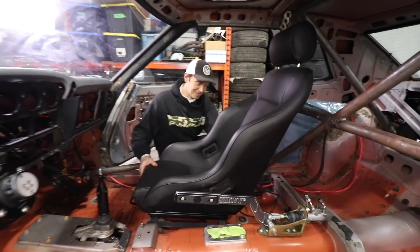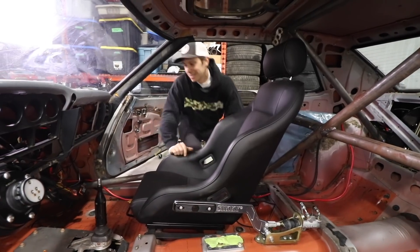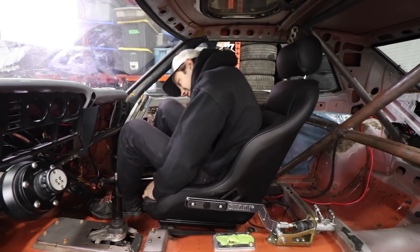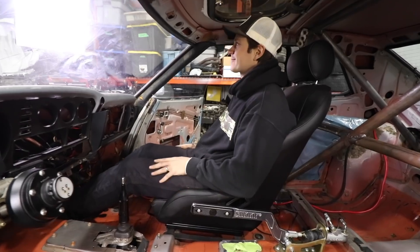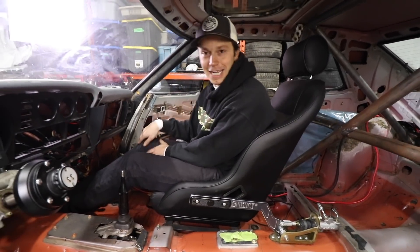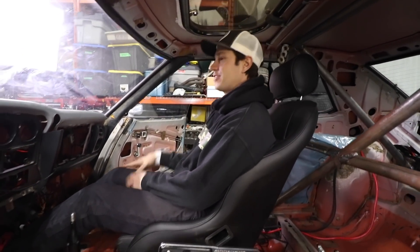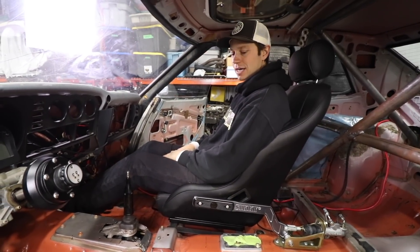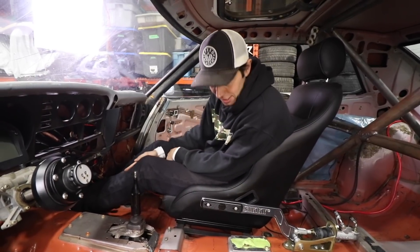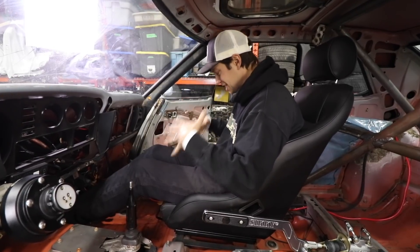It's looking pretty good in there — it looks like it belongs, nice and low. But the real test is how an average six-foot person would fit in here. The car's already pretty tiny. Unfortunately, this sunroof right here is a problem — you kind of feel like you're sitting too high, with your eyes at the top of the windscreen. I think we're going to have to chop this whole area up and move the seat down. But let's first see what a large human being would look like sitting in here — we have a special guest.